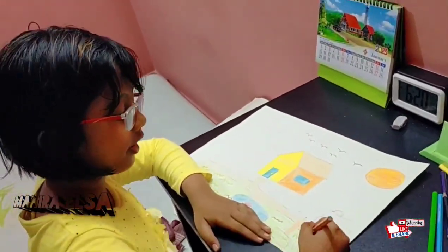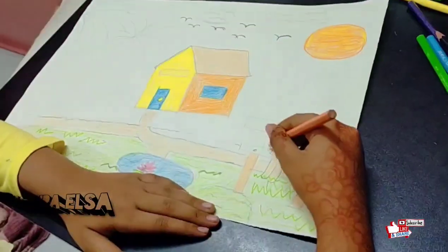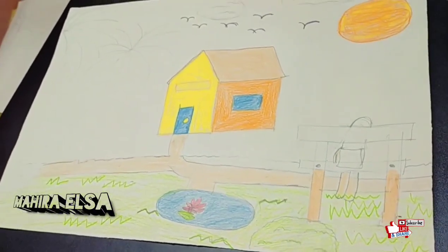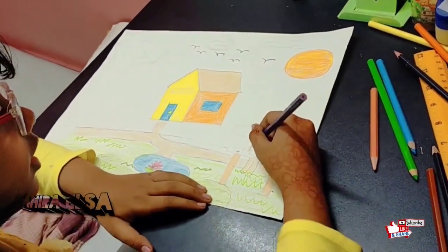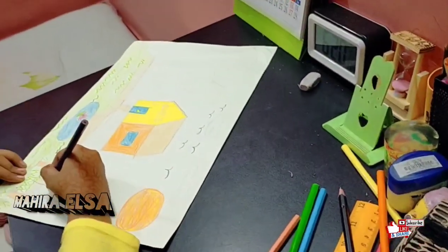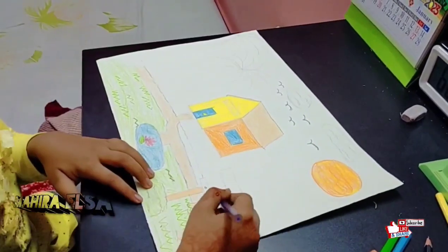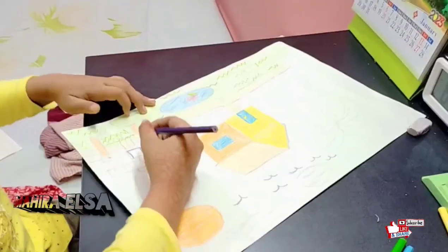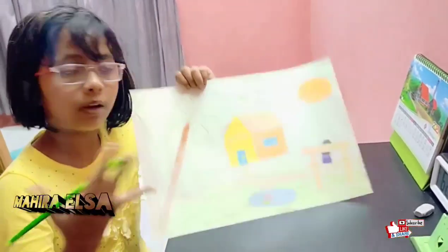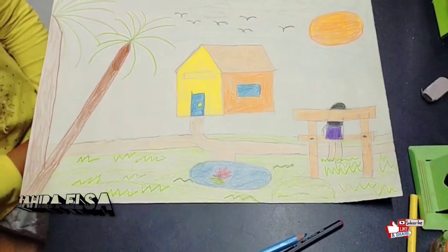Now it's time for the scenery project — I don't have time to show you everything. This is the scenery, and I'm drawing it. I don't want to tell you the theme — I want you to guess and tell me in the comments below! I'm coloring in the shirt, and my favorite color is purple so I'm coloring it purple. There are also some trees to color in.